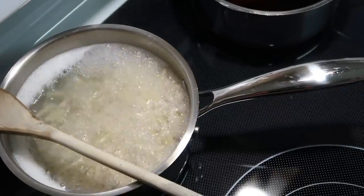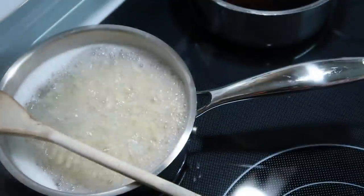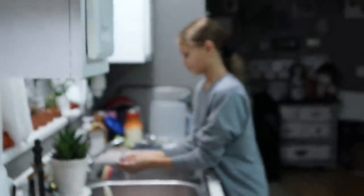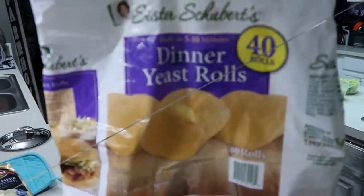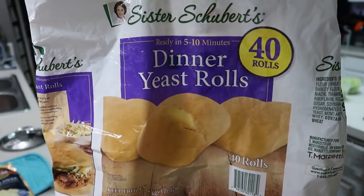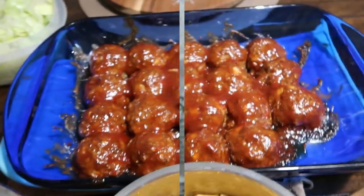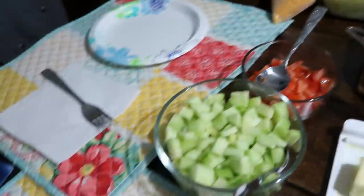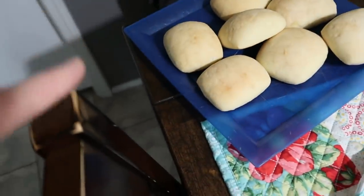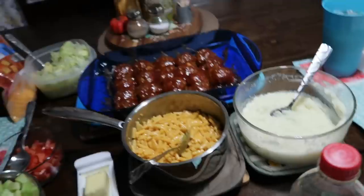I was going to make real potatoes but didn't get around to cutting them, so I'm going to make microwavable mashed potatoes. Courtney wants rolls, so we'll throw some rolls in. She's setting the table. I cut up some lettuce, tomatoes, and cucumbers for a salad. I use these Sister Schubert rolls — you just put them in the toaster oven for about five or six minutes and they're done. I buy the big bags at Sam's Club, but you can also get them at Walmart. The meatloaf balls are done and that's going to be our supper tonight.